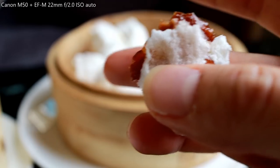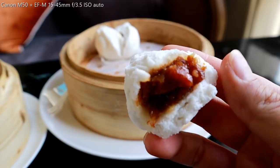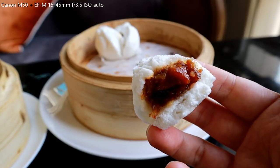So yum. Now I compare it with the kit lens. The kit lens is great, but when things get too close it can't quite get focused. Nonetheless, cha siu bao tastes yum.